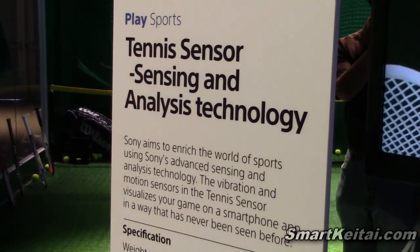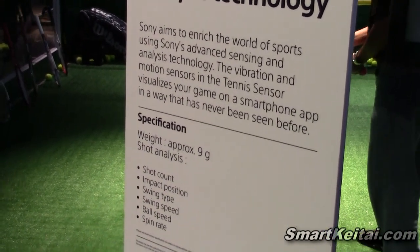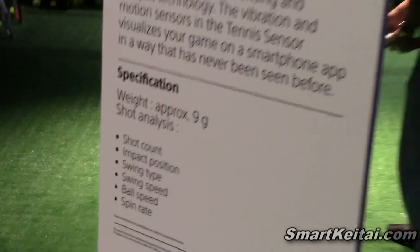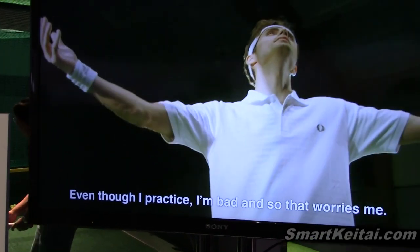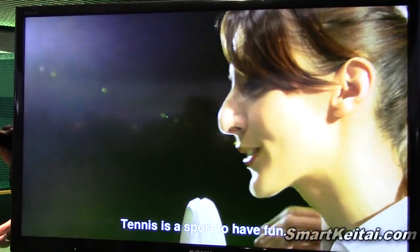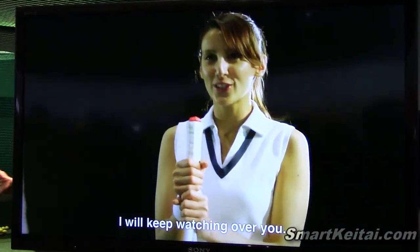This information is synced via Bluetooth to our Android application and transferred in real time, so you can collect the data. If you had a tennis pro or a coach watching you with the sensor, you would see the exact same screen on your tablet or phone. Or if you were playing by yourself and wanted to come back and analyze the data, this sensor has memory and you can re-sync it to the tablet at a later date.